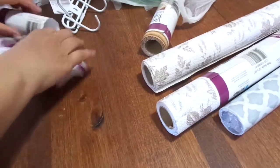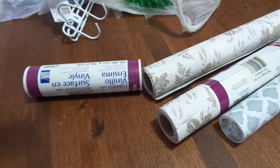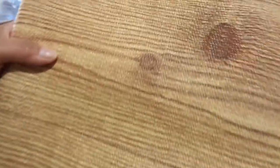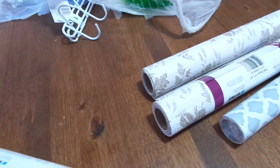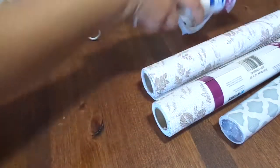Let me roll that back up. I also got this brown wood grain one — I thought it was neat so I picked up one of those. Love it! I got those and like I said, I don't know what I'm gonna do with them yet, but at least I have them.